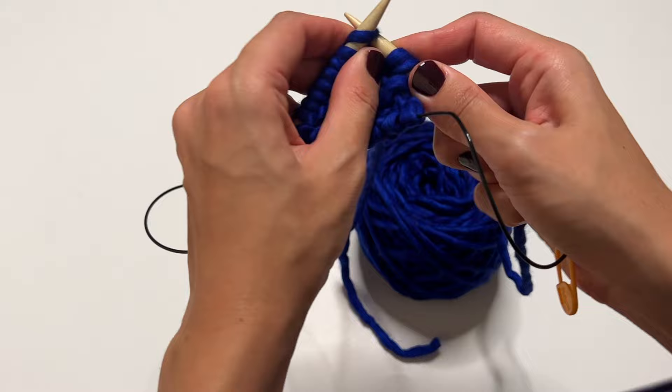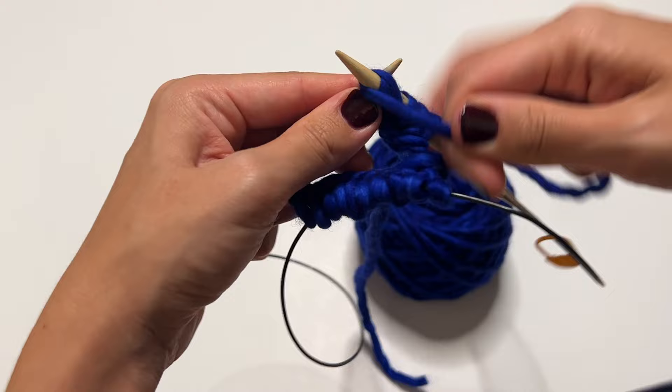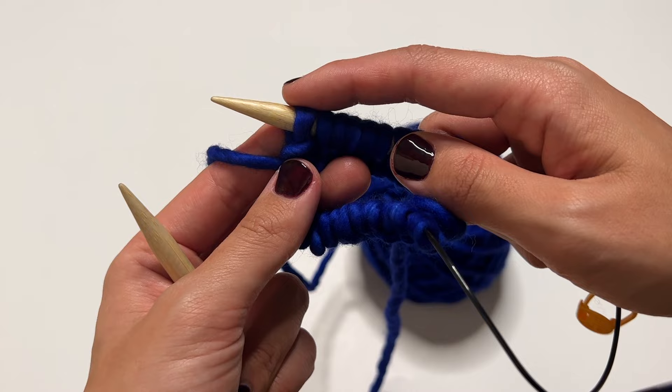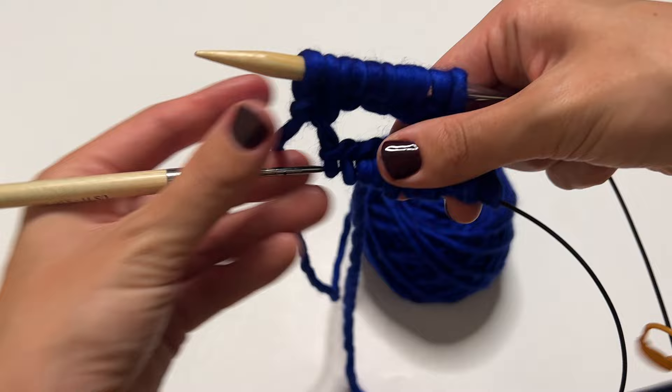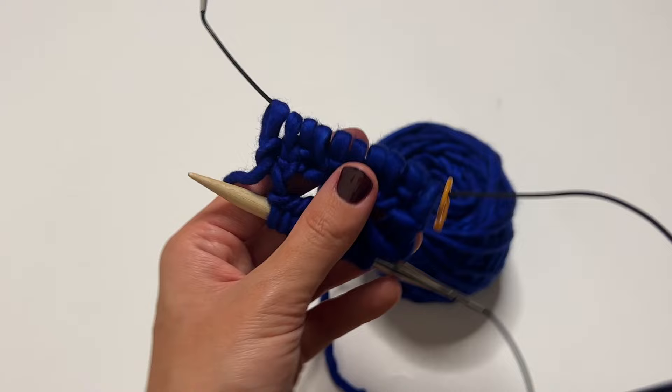Now we're doing a one-by-one rib: since we just knit the first stitch, the next is a purl. Then knit one, purl one all the way around. For this stitch count — divisible by four — your last stitch on the needle will be a purl. After knitting all stitches on the front needle, I pull the cord, slide the remaining stitches onto the other needle, and slide the top needle out.